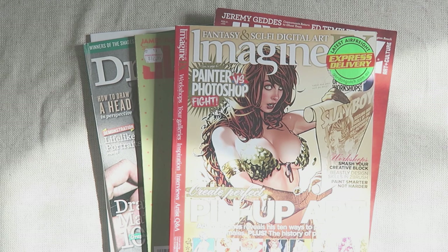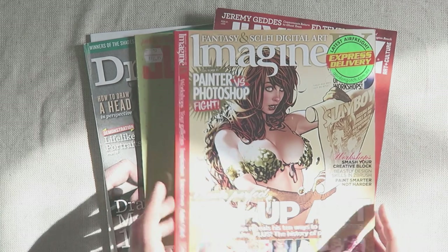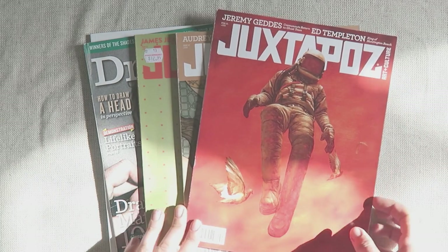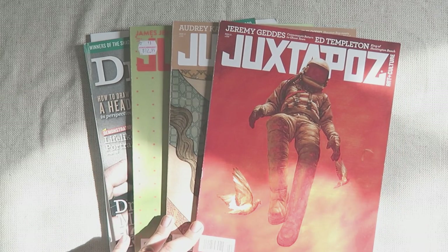One thing step-by-step art books can teach you — and that is really good for younger artists — is how to break down different objects into simple shapes that you can draw and recreate. That's definitely a skill I think a lot of people need in order to make that step from a good artist to a great artist.